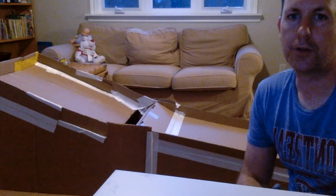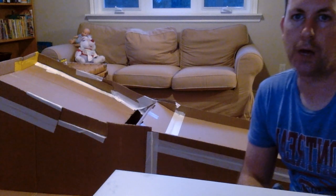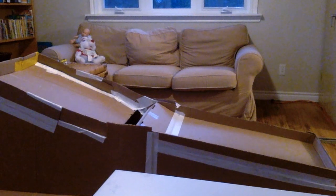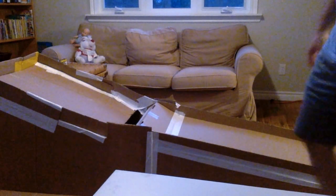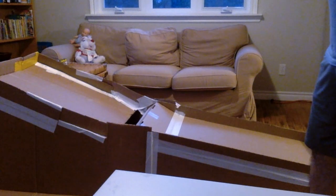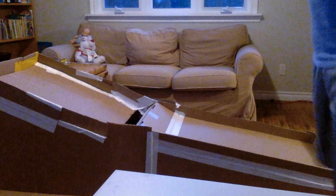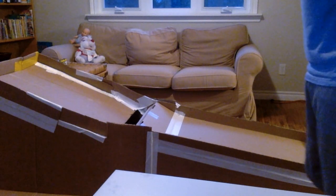Here's where we are with the skee-ball. We've got pretty much the body built and the target's up there. There's nowhere for the balls to go except at the bottom right now. It works pretty well. My next step tomorrow, I'm going to think about how to hook up the Makey Makey and take care of the scoring. And then after that, I'll worry about getting the ball to come back.